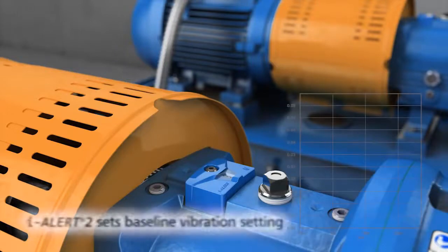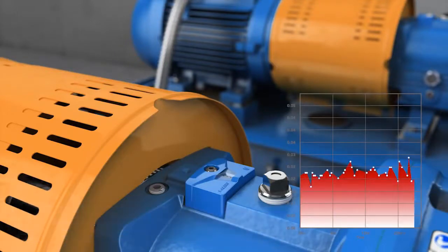When activated, the Aisler 2 takes baseline vibration readings for 25 equipment run hours. This baseline is used to set the high vibration alarm levels. No programming is required by the installer.